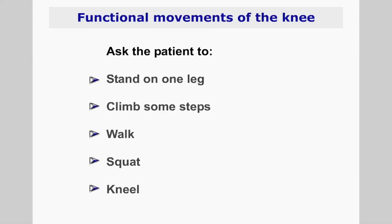If you need to assess some common functional movements of the knee, you may wish to ask the patient to stand on one leg, to climb some steps, to walk around the room, to squat and to kneel.